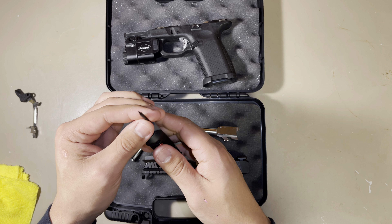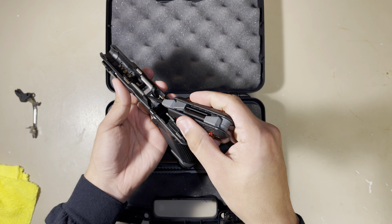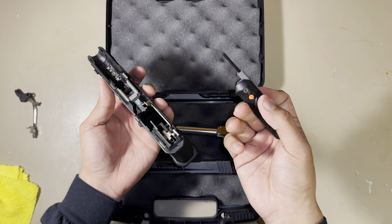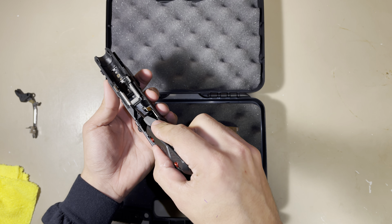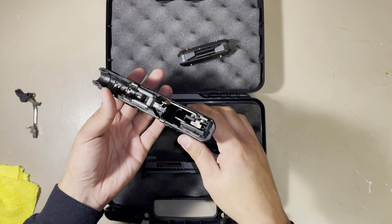It also comes with a small flathead, which comes in clutch for getting in right here to push down the little spring for the slide catch.